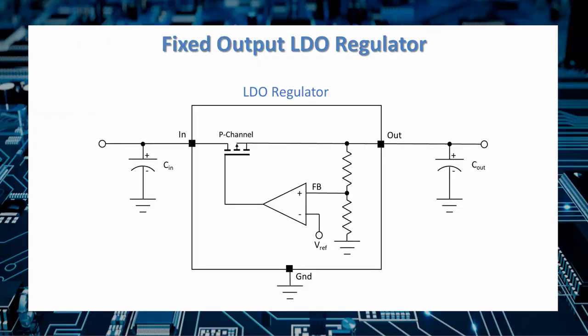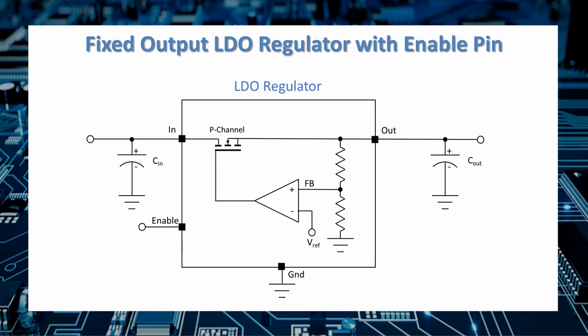Let's look at what goes on inside a low dropout regulator. The block diagram of a simple fixed-voltage LDO shows an input, output, and ground. An internal voltage reference and a difference amp, set using a voltage divider, drive the pass element. Small capacitors at both input and output are the only additional components needed. Some LDOs have an enable pin that allows you to disable them during sleep operations, reducing quiescent currents to the microamp range and extending battery life.